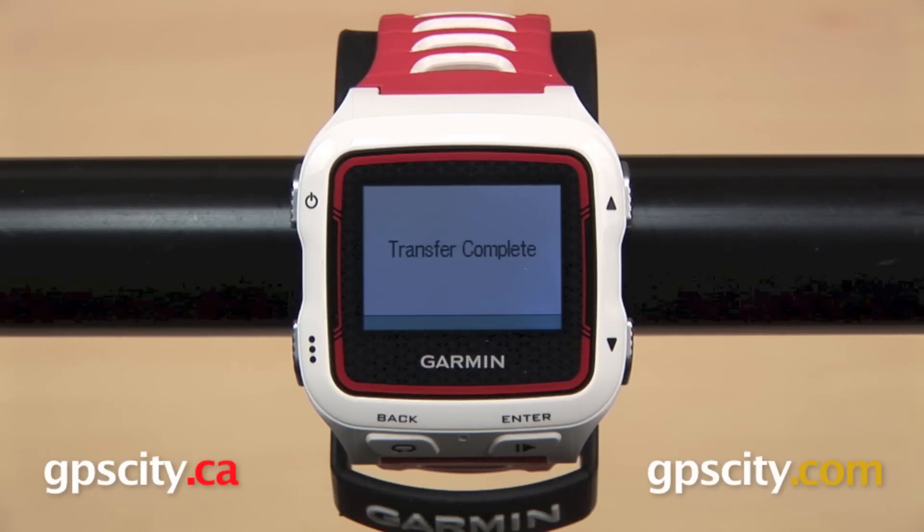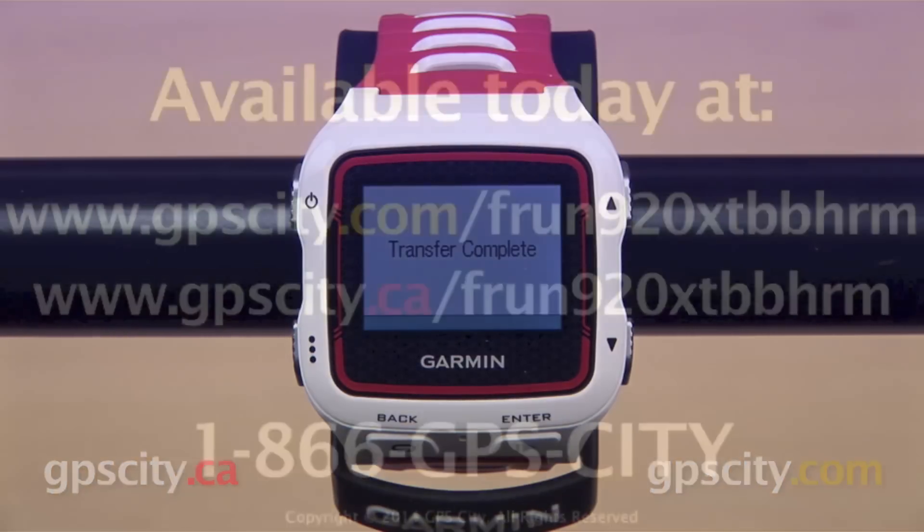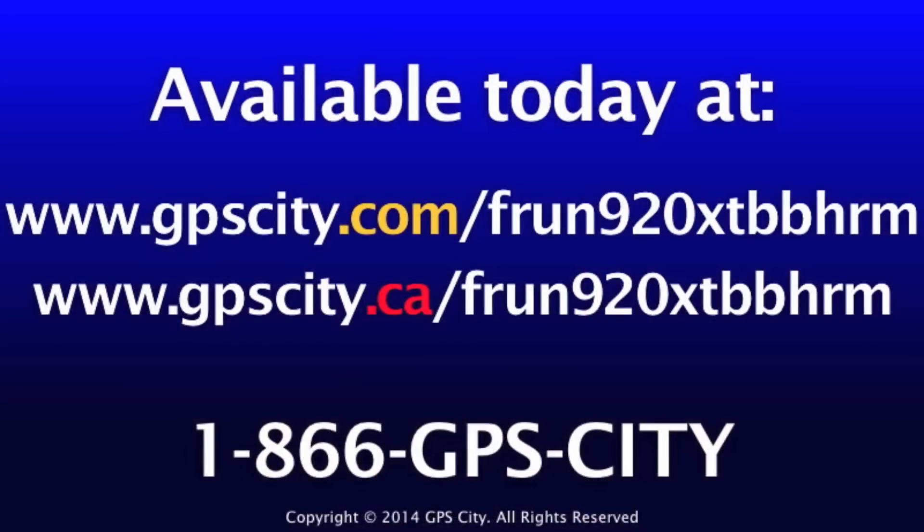That is a quick look at how to set up Wi-Fi uploads on the Garmin Forerunner 920 XT.